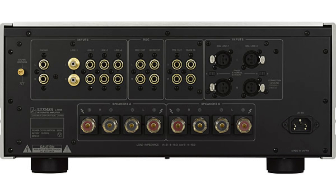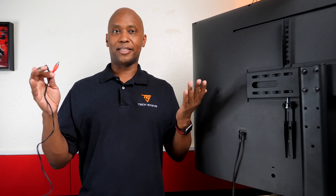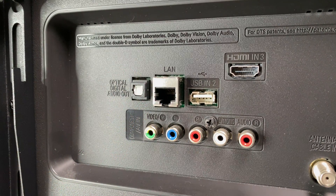Hey everyone, I'm Tech Steve and in this video, I'm going to solve a problem that a few of you are having. Here's the scenario: you have some older audio equipment, computer speakers with RCA or 3.5mm inputs, but no fiber optic input, and you want to hook it up to your new television set. The problem is that most TV sets only have fiber optic outputs. So what do you do?